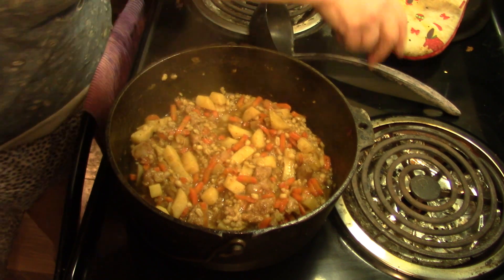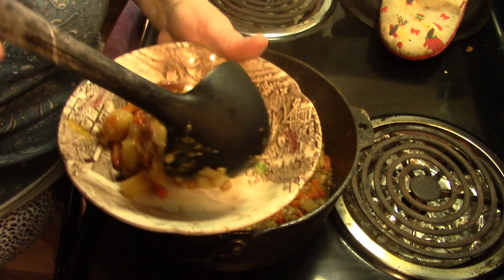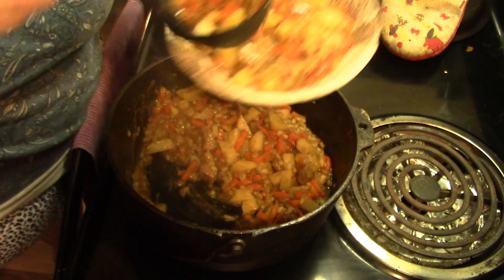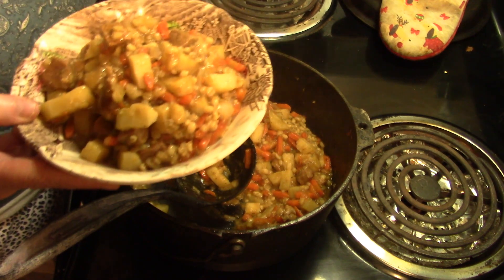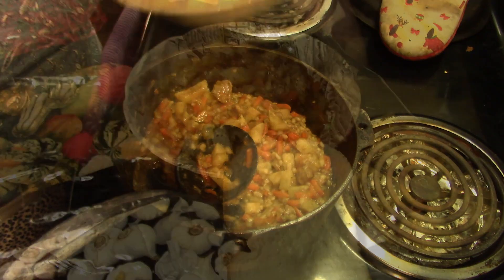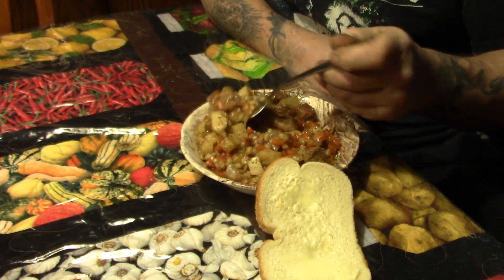Papa is home and starving, so let's dish him up a bowl of this amazing stew. As my niece Amanda would say — Stew! I'm going to pepper this, put aside a piece of bread and butter, and we'll see you at the table. This is beef barley stew and I made it not in the crock pot.